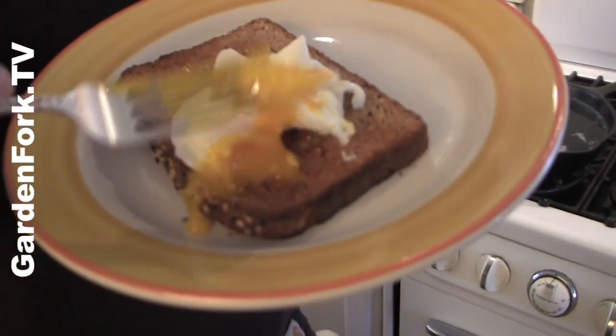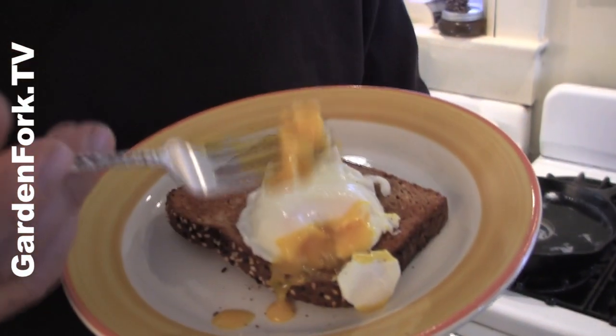Here we go. Nice yolk. Nicely done. That's a beautiful thing.